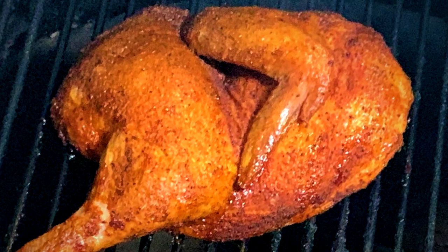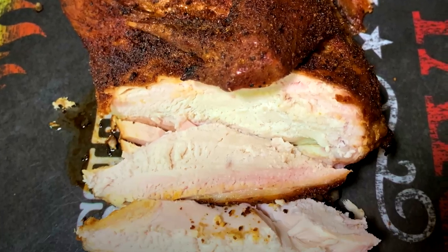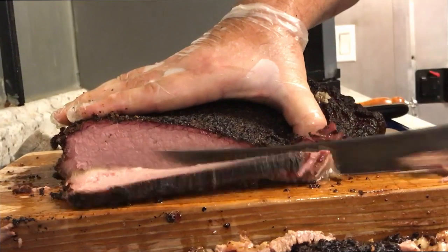So stick around. Let me show you how I prep these chickens, how I get them on the Ugly Drum Smoker, and how nice and moist they turn out when they come off. We're going to get to cooking these chickens here on Texas style barbecue and cuisine today.